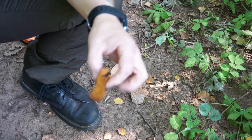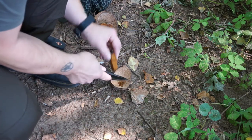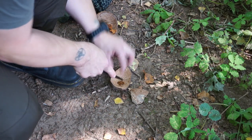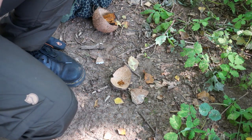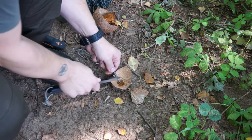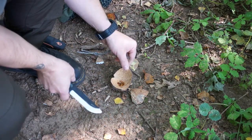Let's test it — Chaga as a Zunder. I've got a little bit of Chaga Zucht (culture). We also have a Feuerstahl (fire steel) with us. And indeed...